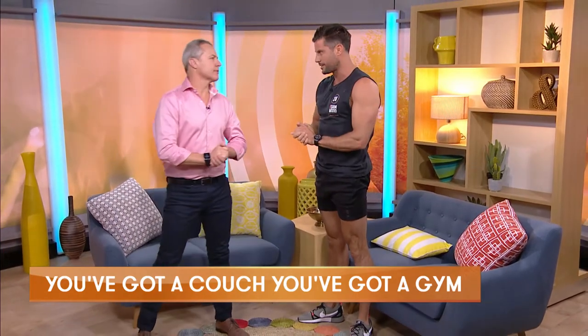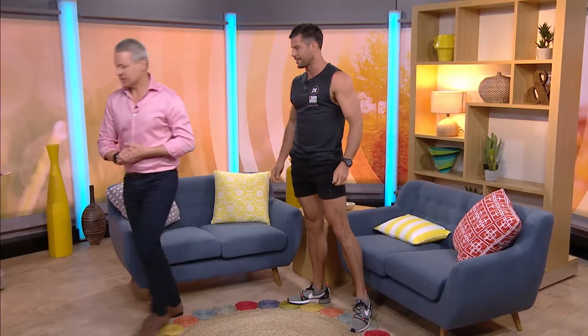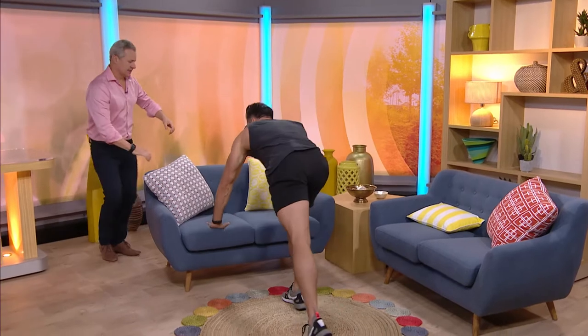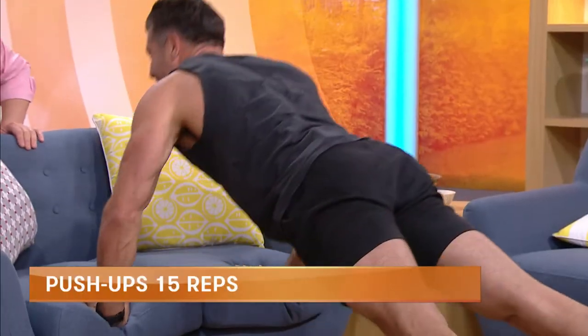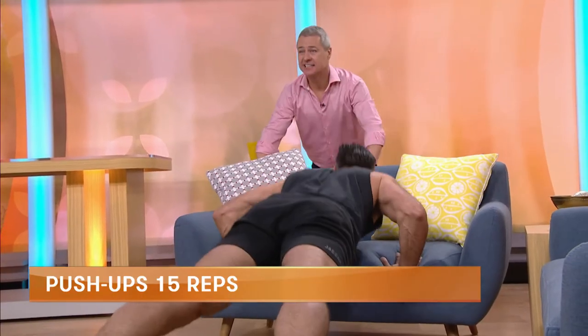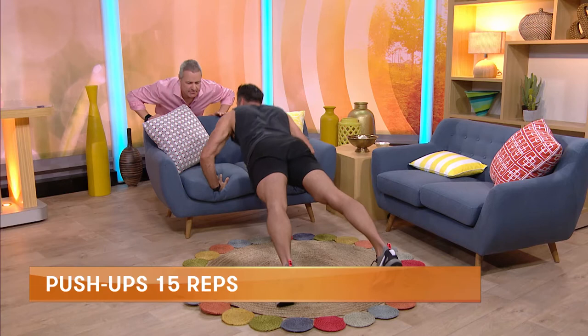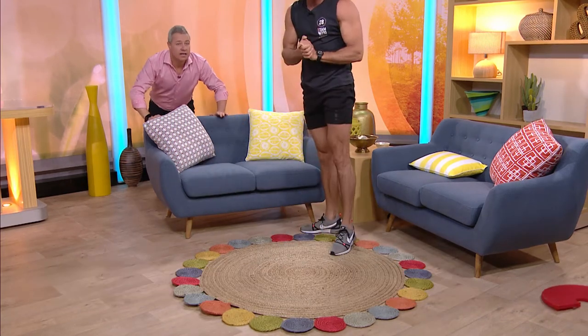We're going to start with push-ups. A lot of people are scared about push-ups on their toes on the ground, but the higher you go, the easier it is. So you jump behind the couch. This works your chest, shoulders and triceps. We'll try for 15 reps. We'll speed it up — if you can do 15 at home, that's what we want to do. But we also want to work our legs.